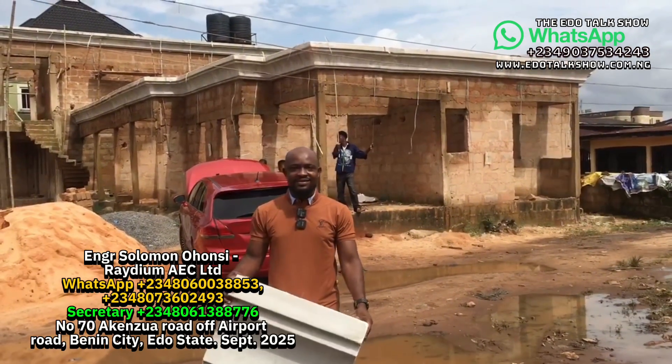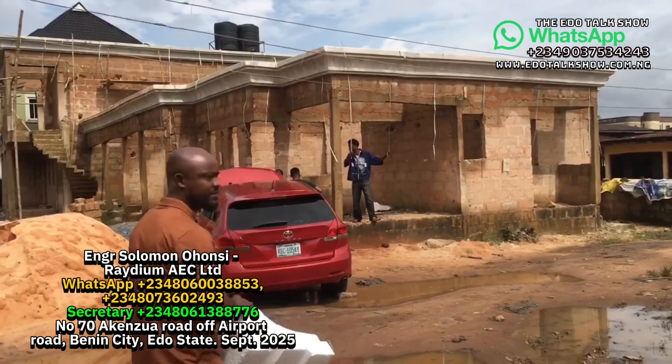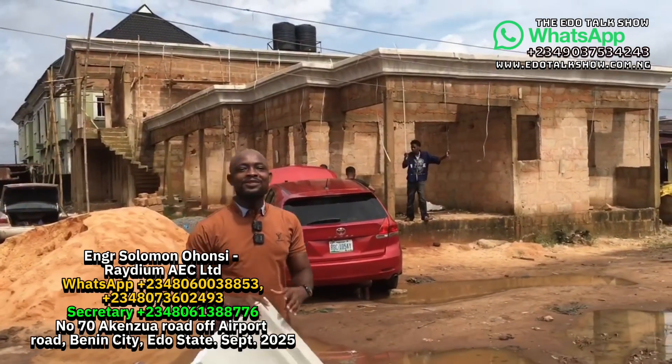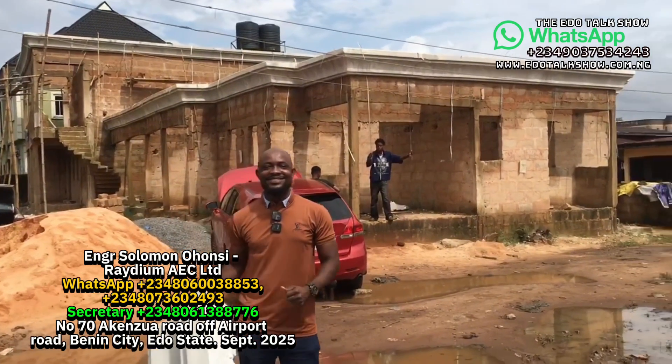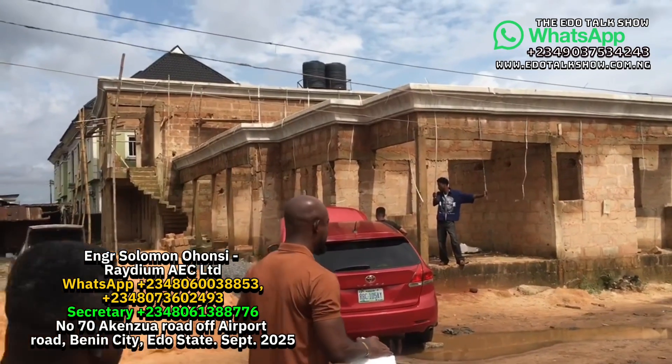Let's move around the building. My name is Engineer Solomon. Let's go around this way first and take a look at the back.